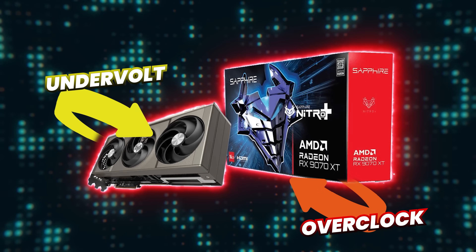How do you undervolt and overclock a Radeon RX 9070 XT? In this video, we are going to find out. My name is Matt, I'm a former rocket scientist, and my goal is to help you make the right component choices and put them together the right way every single time.